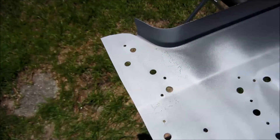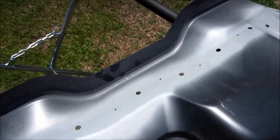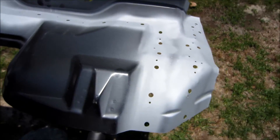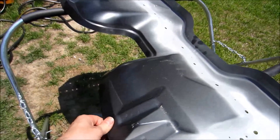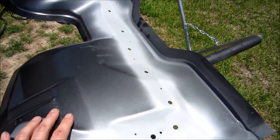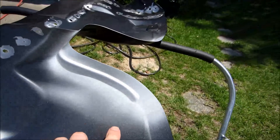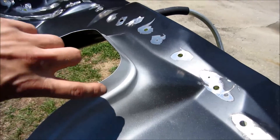I sprayed weld-through primer on the back of this panel everywhere there's a hole. That came out pretty good — I used 3M Weld Through Primer 2. I decided not to epoxy prime over the black coating here because most of it's going to be covered with the weld-through primer, and once the panel is on the car I'll be able to get to the rest when I do the bottom of the car and shoot it then. On this side I also did weld-through primer on both sides where the panel is going to plug weld.